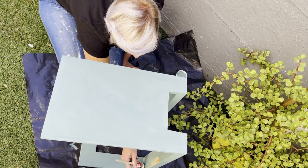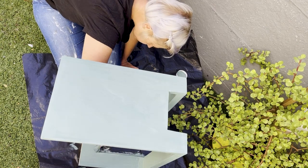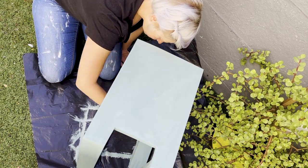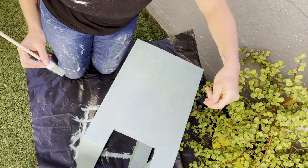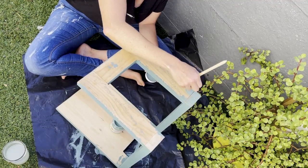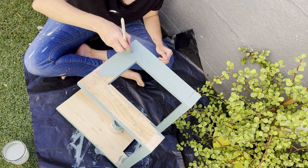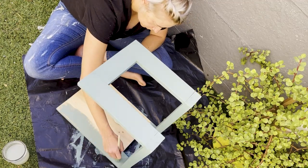I also made sure that I used a little bit of wood filler for any uneven surfaces where I connected the screws and assembled the sofa insert. I wanted to even those surfaces out, so I used some wood filler there and then spent some time sanding the entire sofa insert down to ensure that the surface is nice and smooth and ready for the paint.